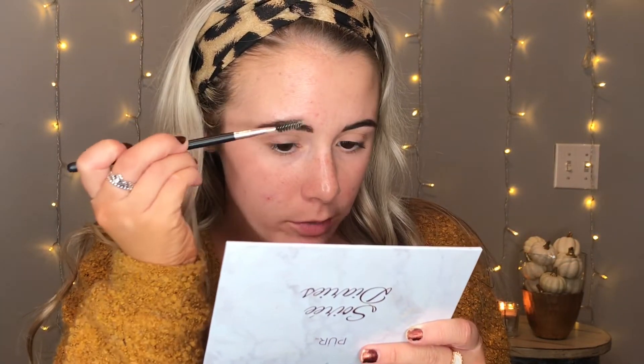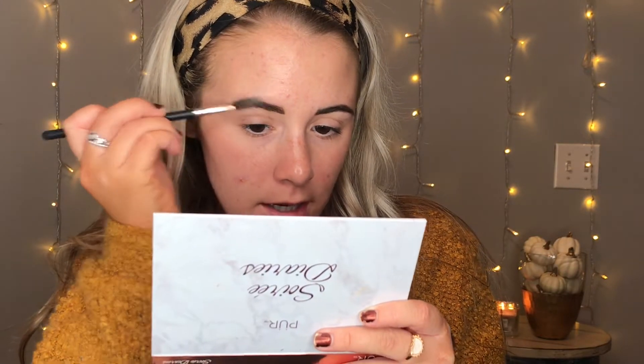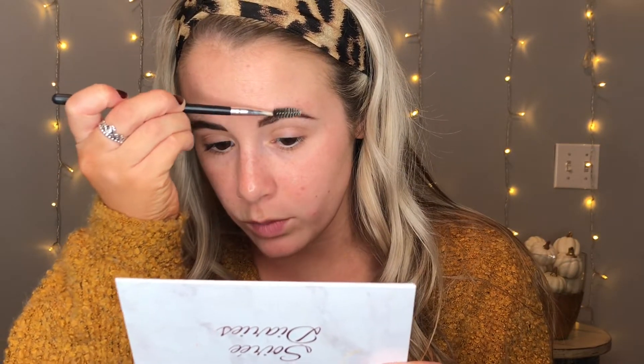Alright, so I already filled in my brows. Now I'm going to show you a trick I learned recently: taking a spoolie brush and some soap. You just take some wet soap, rub it all over the spoolie, and this acts as a DIY brow glue or brow gel. When you brush that through your brows, they honestly won't move for the rest of the day. It works absolutely perfectly and it costs nothing.